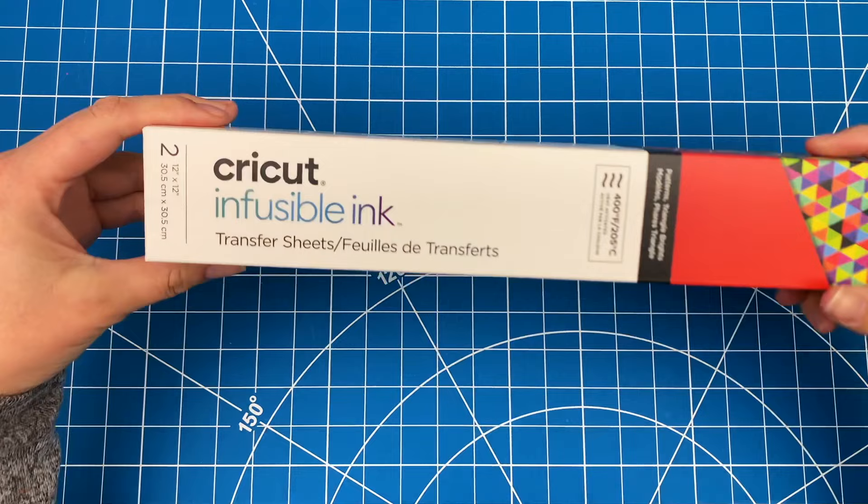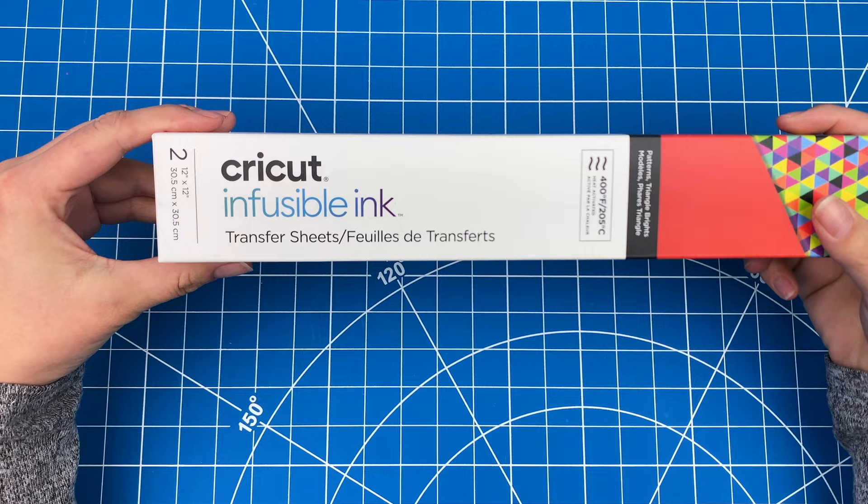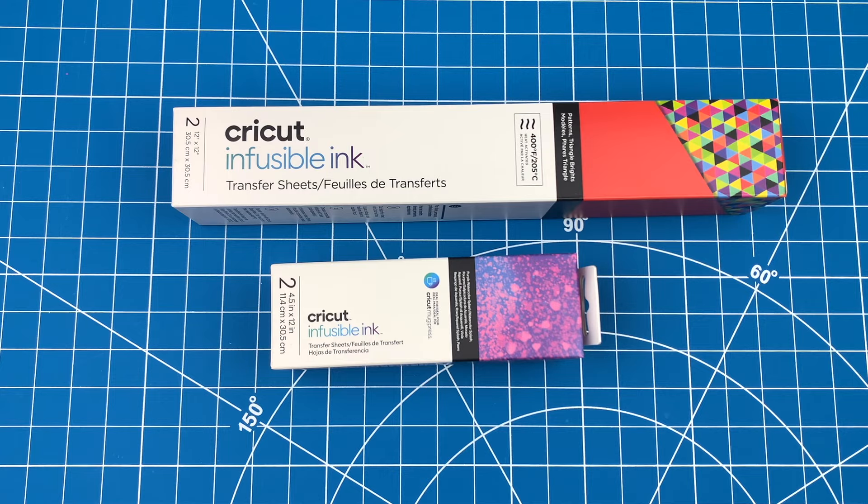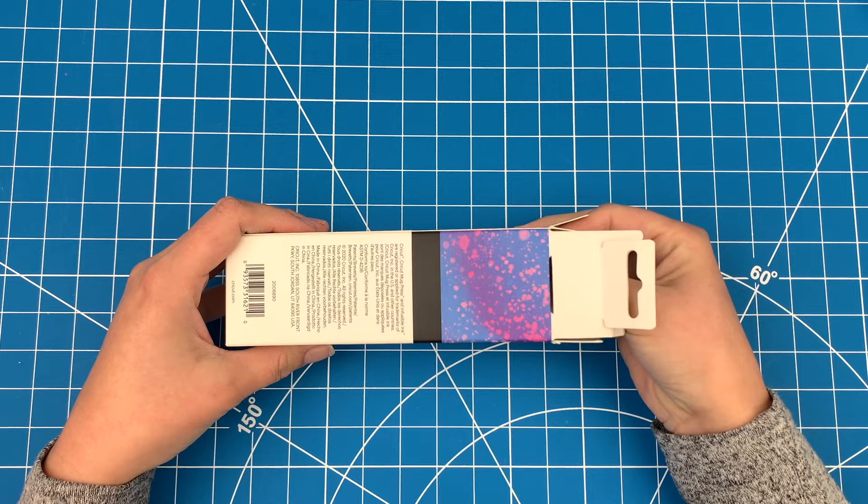Today we will be using these Cricut infusible ink transfer sheets, which come ready to go in a huge selection of colors and patterns. The Cricut brand transfer sheets come in two different sizes: one is a 12 by 12 and the other is a four and a half by 12, which can be used nicely on the Cricut Joy. For the design I'm making today, the height ended up being four inches, so I'll use the smaller size for this project.